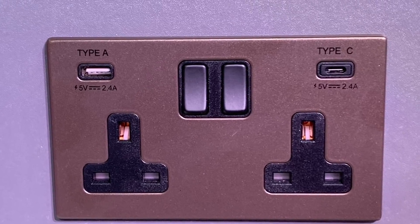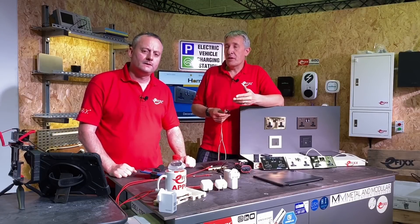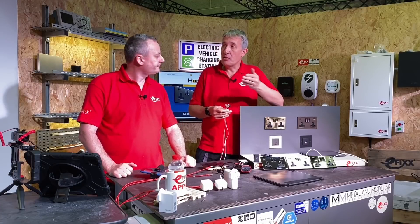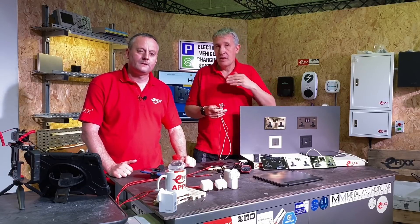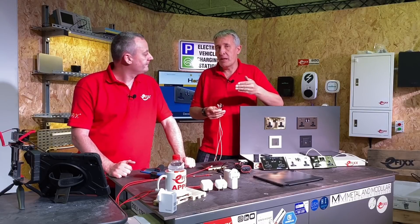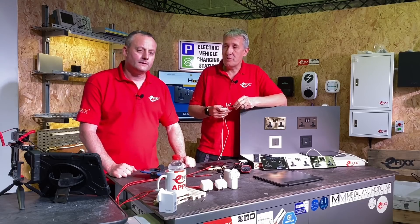You mentioned USB-C charging ports - what's the thinking behind that? Well, that seems to be the direction the European Union are heading - USB-C as the standard plug and socket arrangement for battery rechargeable devices. We've already seen signs of that creeping in: Samsung have USB-C on their latest smartphone, Apple have brought it in on the iPad Pro, and some laptops also have a USB-C charger.